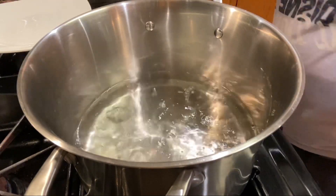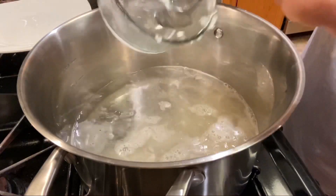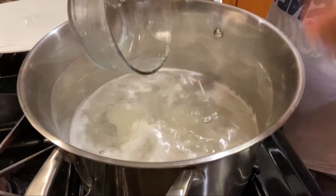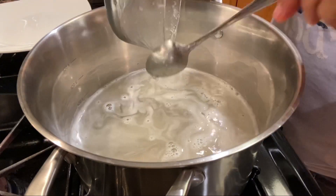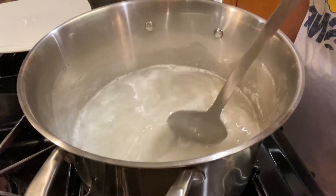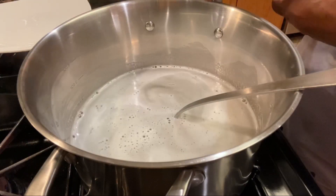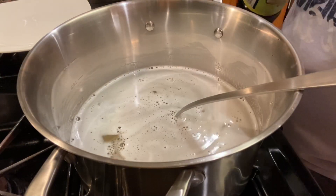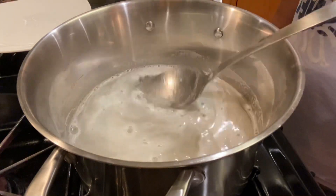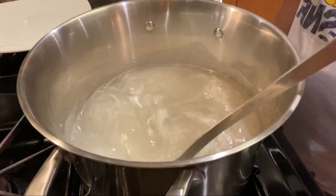Ahora que el agua hirvió, apagamos el fuego y agregamos la grenetina, revolviéndola muy bien hasta que se deshaga por completo. Hay que ponerle la vainilla — un chorrito o una cucharadita más o menos, eso es al gusto — y hay que revolverla muy bien para que se integre el sabor en toda la gelatina.